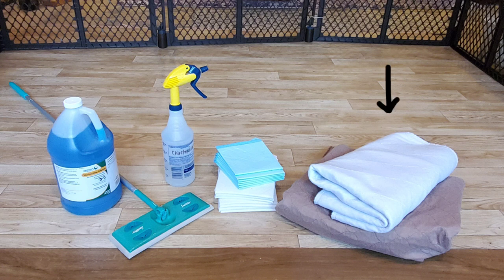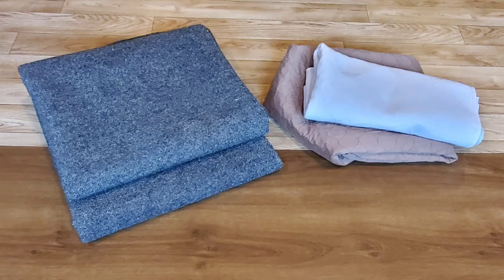I continue using pads from the whelping box — they're absorbent, washable, and also show wet spots, which help me gauge progress. You'll be washing these frequently, so it's good to have a couple of sets. You can also use indoor-outdoor carpet like this. It has great traction for puppies learning to walk and run, and by cutting a piece in two, it easily fits in the wash machine.